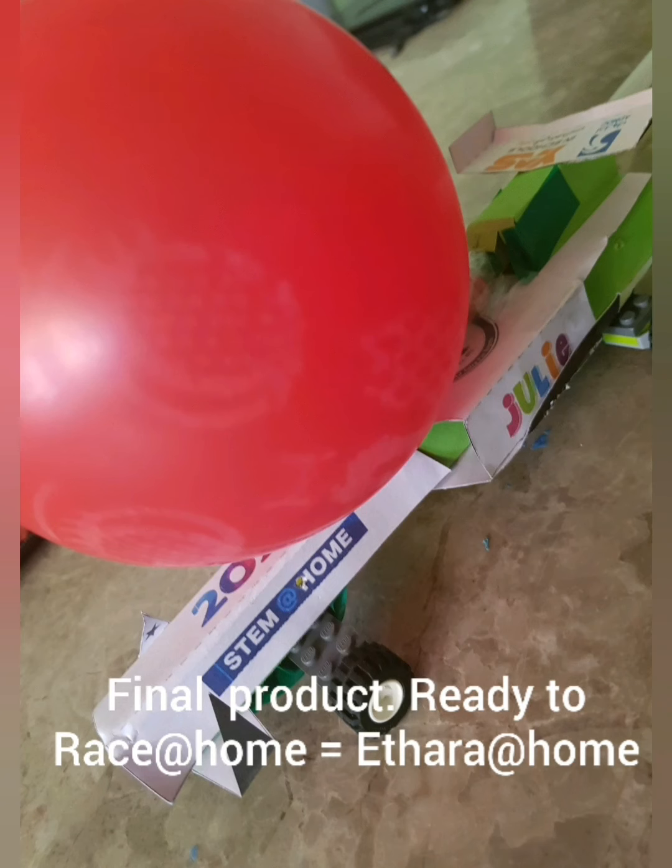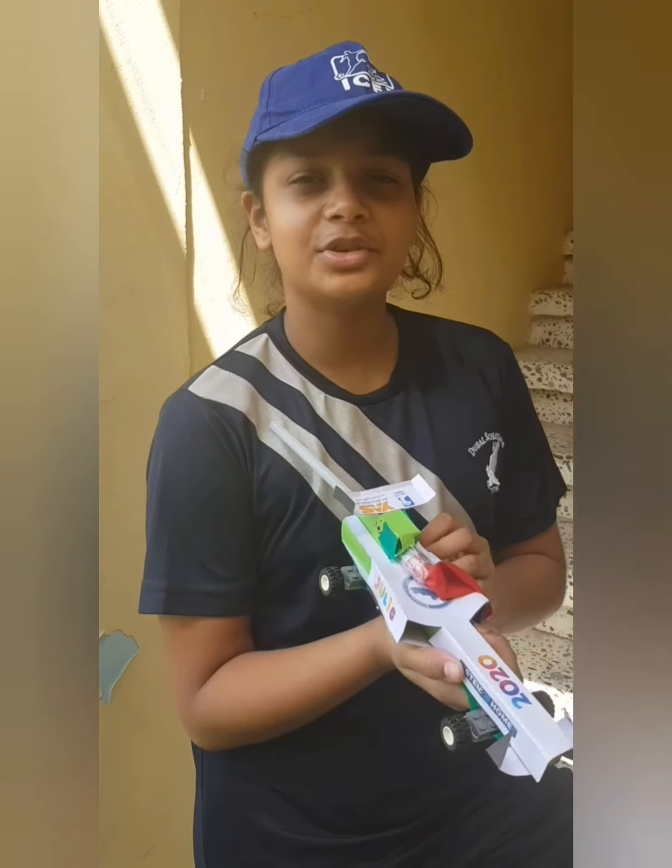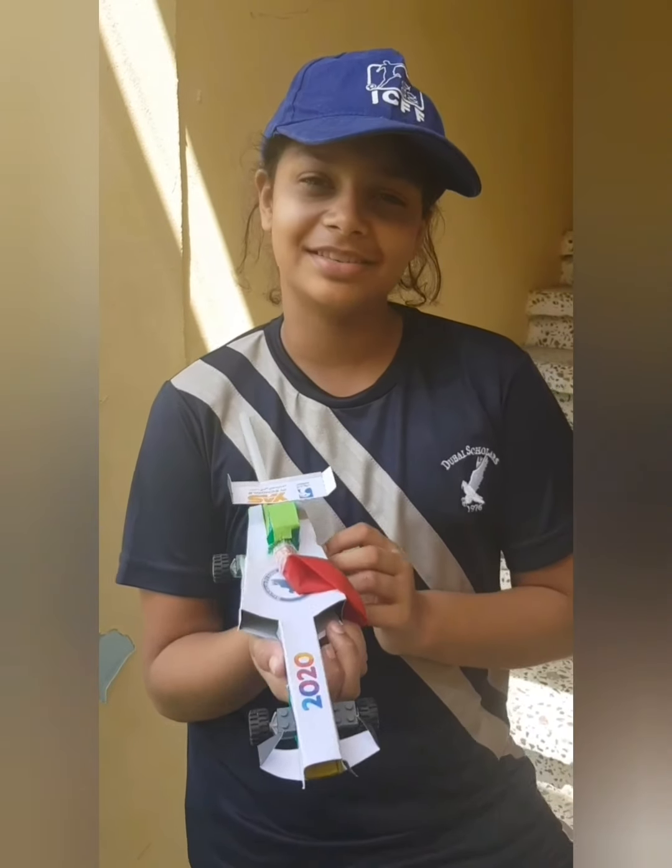Final product finished in around 180 minutes. Feeling good and I'm ready to race. Good day to all of you — I'm off to my Adara challenge.